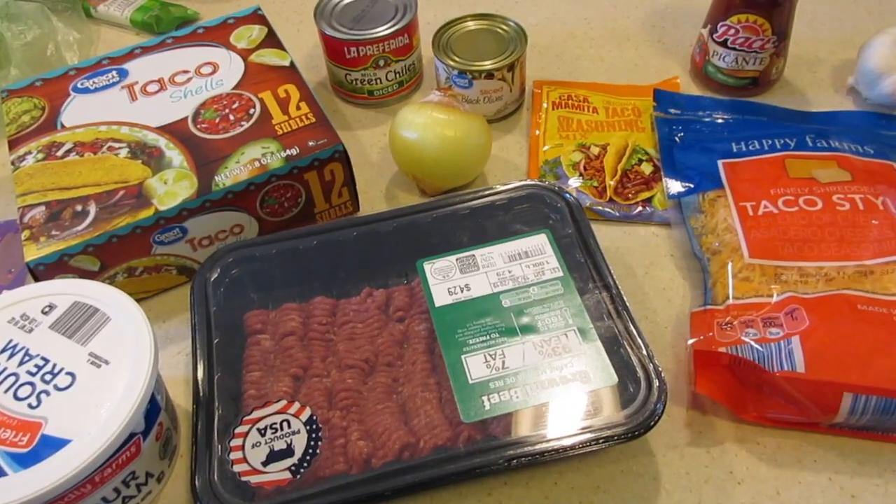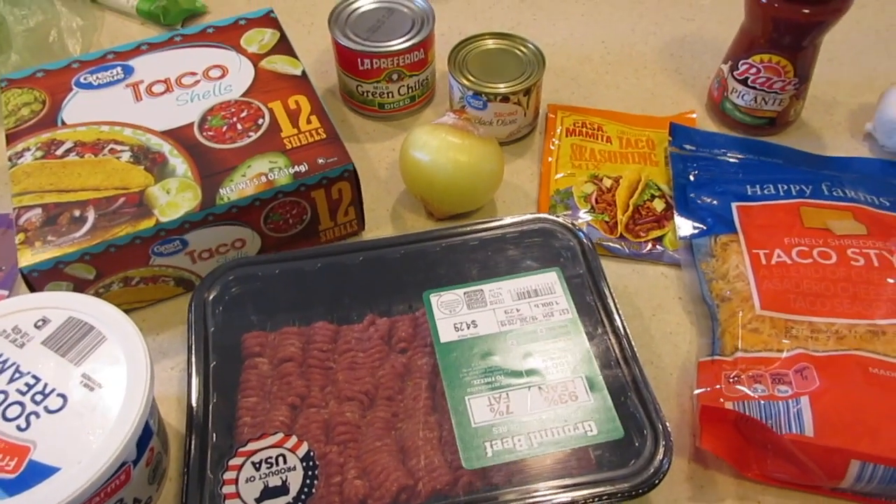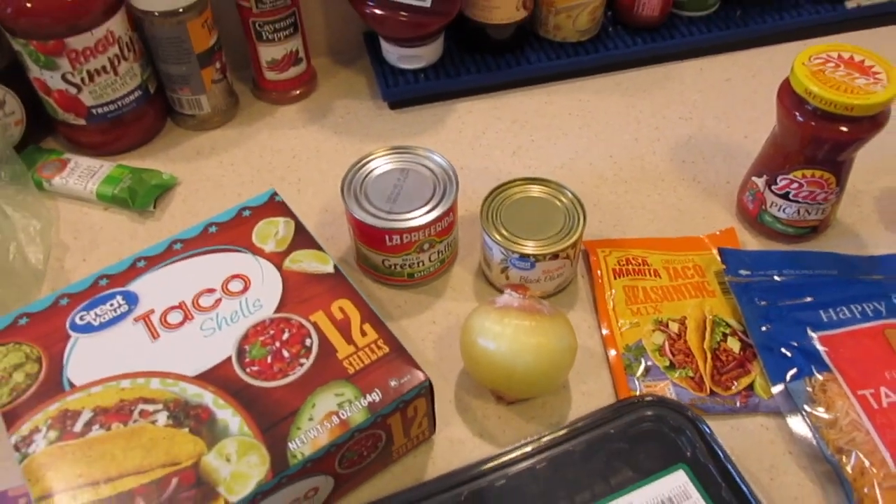Hello everybody and welcome back to my channel. I'm sharing with you guys a new meal that I'm going to try. This is something new and it is called taco casserole.